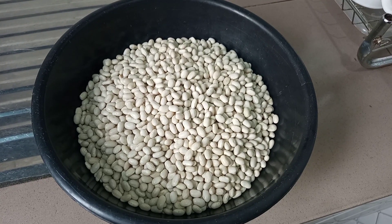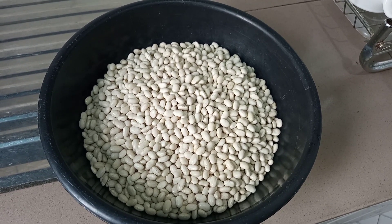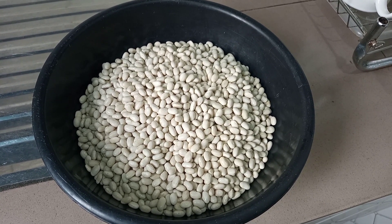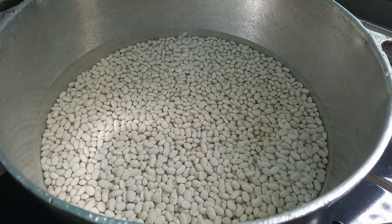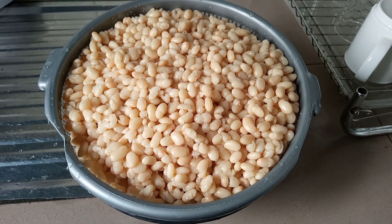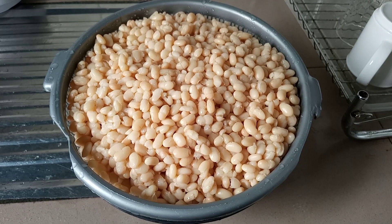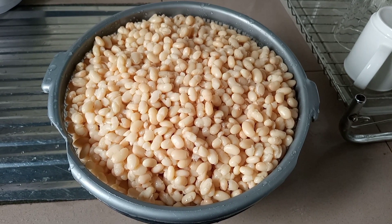We are going to start by boiling our white beans, so I'm just going to wash this and start boiling. Here we have our white beans in a pot and we are just going to boil this. Our beans is all ready now, so we just went ahead to drain the beans and put it in a colander. Right now we are going to proceed to stewing our beans.